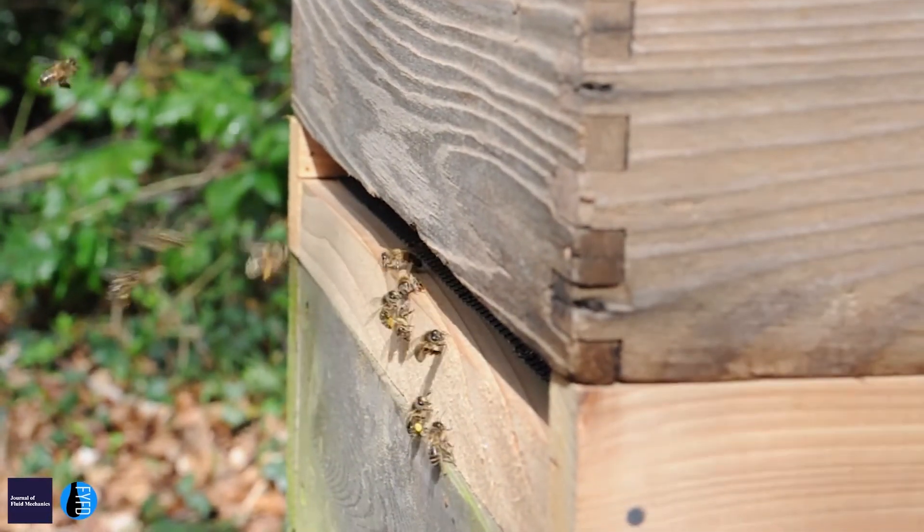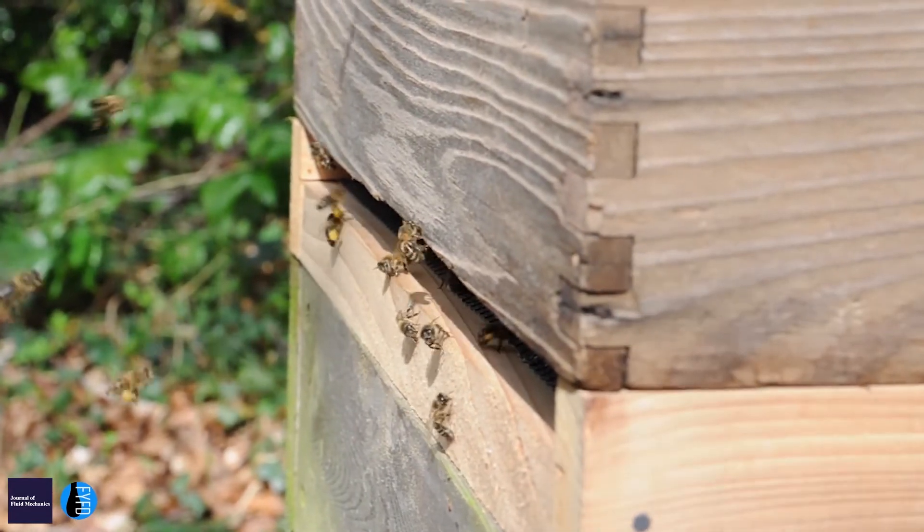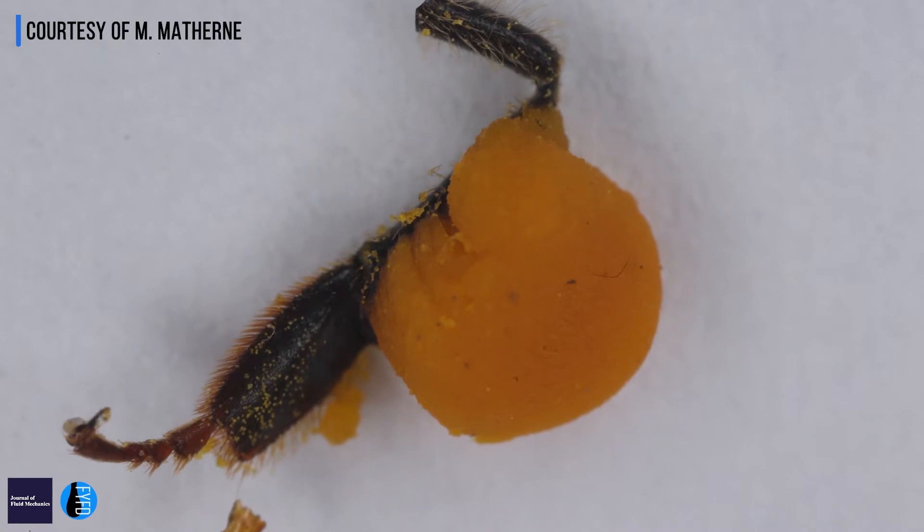I study how bees collect and transport pollen back to their hives. Pollen is the main source of protein in a bee's diet, so it's really important that they're able to collect enough of it for the hive. When they carry it, they mix it with nectar and carry it in the form of a suspension — solid particles in a liquid — on their legs.